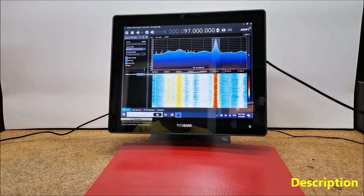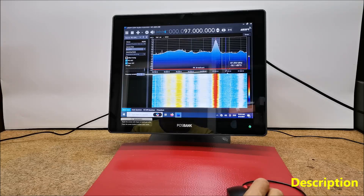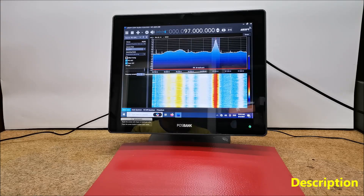Hello. A software-defined radio basically consists of an RF front-end hardware part and specialized software that performs the processing of this signal. By default, SDR software is controlled by keyboard and mouse. If we want to feel the old feeling of tuning the frequency with a knob, then we have to make a special device that will give us that pleasure.